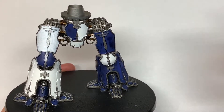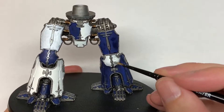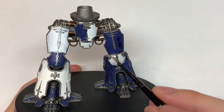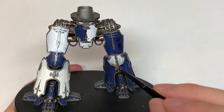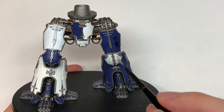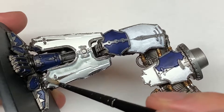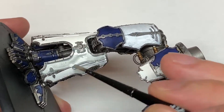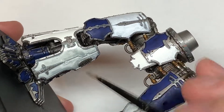Now we're going to use Citadel Apothecary White Contrast Paint. I'm going to use this on the white sections of armor plating. Try not to get this onto the Lead Belcher because it does really dull it down — it just makes it look grey rather than metallic. If you do it's not too bad; once you put the shade in and give that a little bit of a highlight with Lead Belcher later on, that'll look fine.